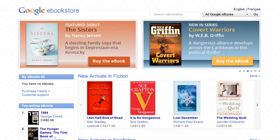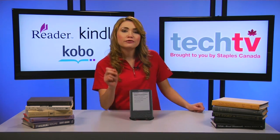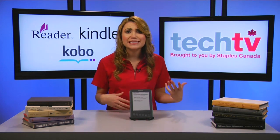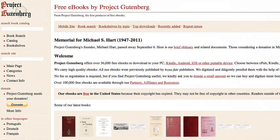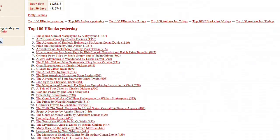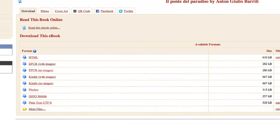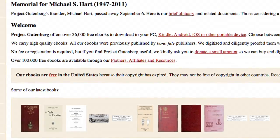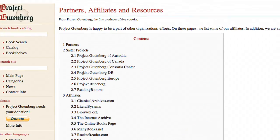Aside from library lending, you can also find free e-books to keep forever! Many of the e-reader stores offer free e-books for you to download. Some are time-limited specials, free samples, or simply up-and-coming authors looking to get noticed. Many others are courtesy of Project Gutenberg, which offers over 36,000 e-books that are free to download to your e-reader, PC, iOS, Android, or other mobile device. Plus, over 100,000 free e-books are available through their partners, affiliates, and resources.